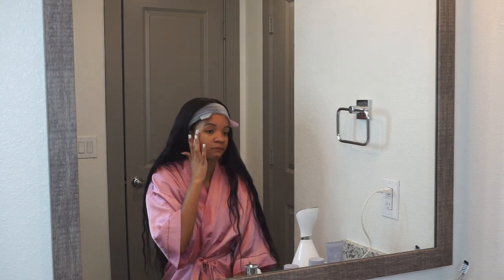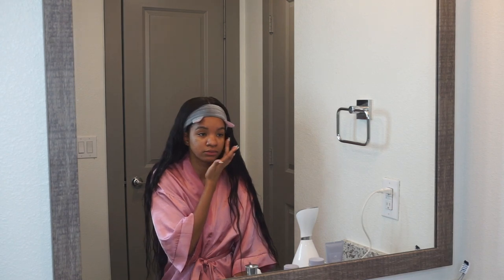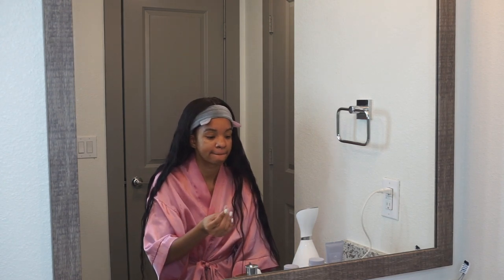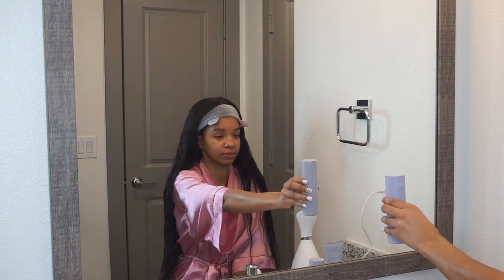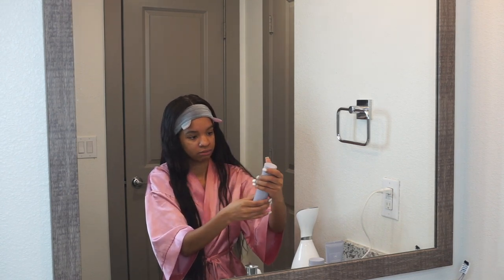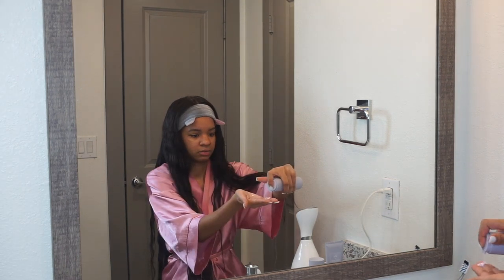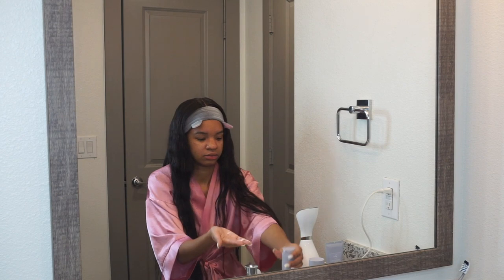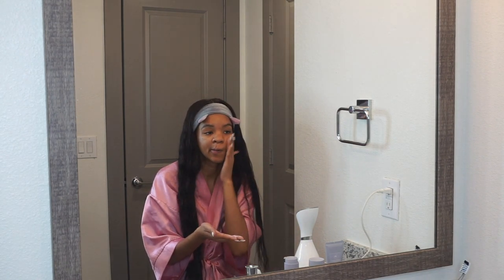My main problems I want to focus on are clearing dark spots and my pores. I'm ready to see Fenty Skin transform me. The next and last product is step three — the Hydro Visor Invisible Moisturizer Plus SPF. The Fat Water is $28, but you're getting a toner and a serum, so that's pretty good. The moisturizer with SPF is $35.